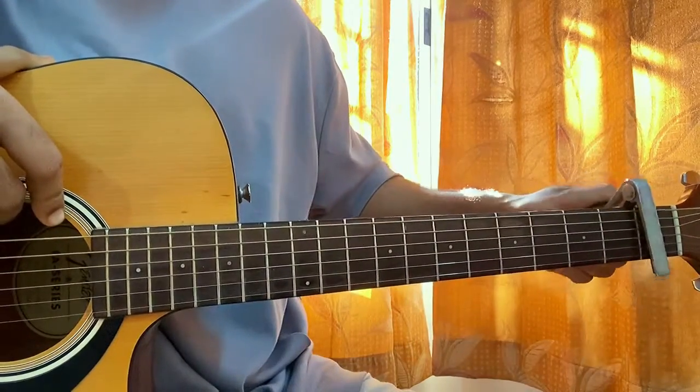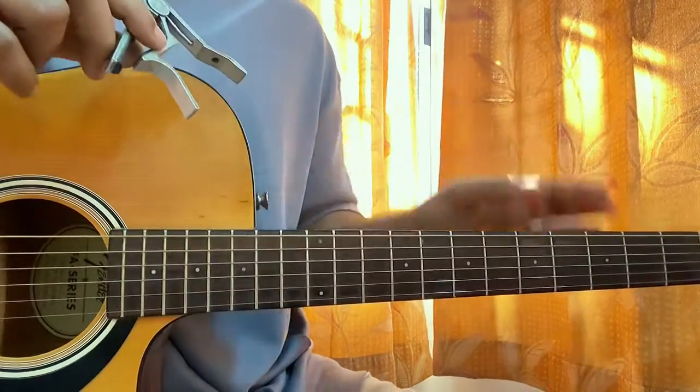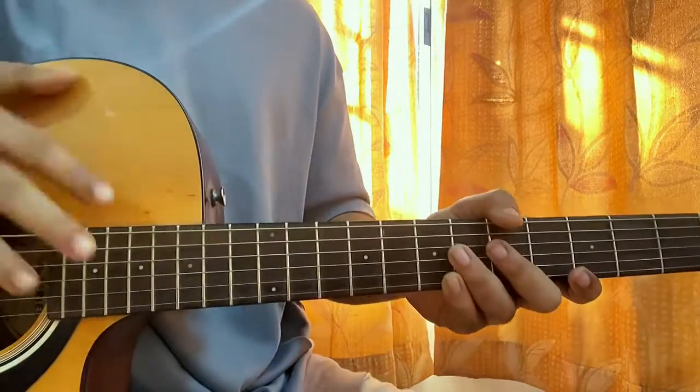We got the capo on fret 1, but leave that — let's talk about the tuning. It's not in standard, so listen carefully to what I'm saying.